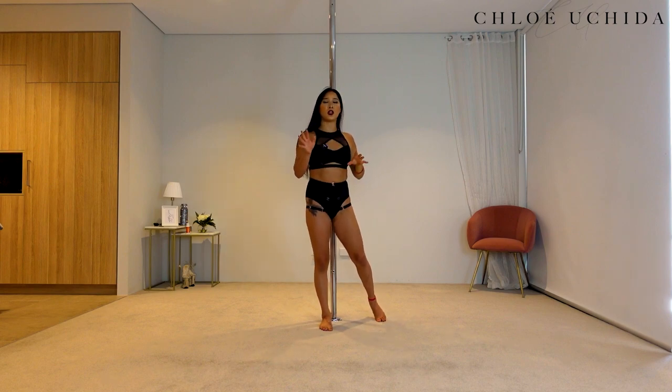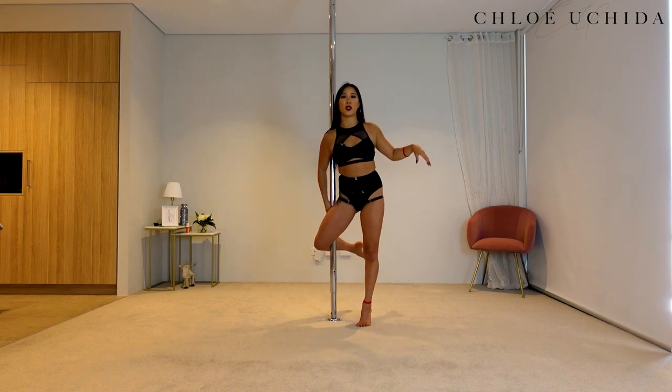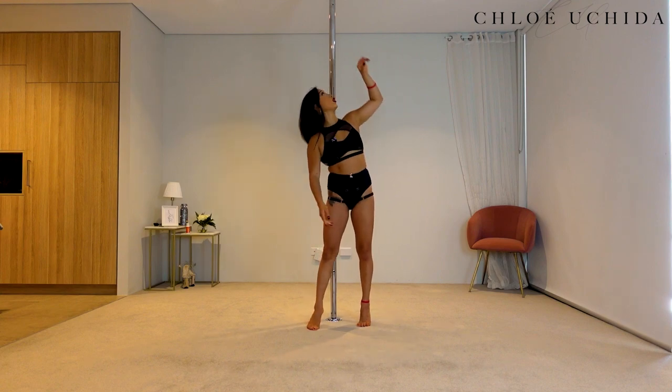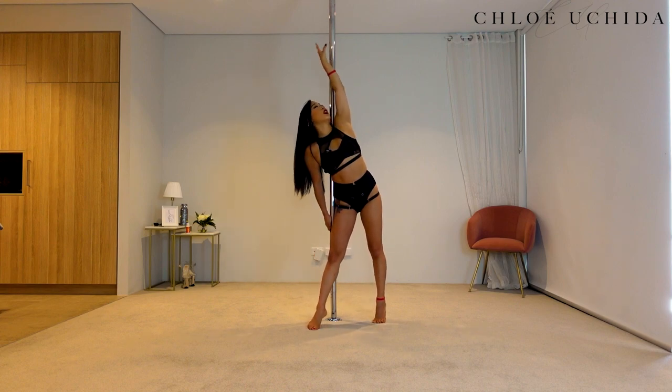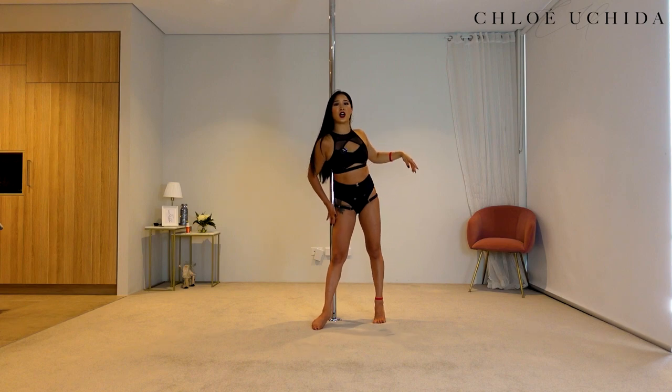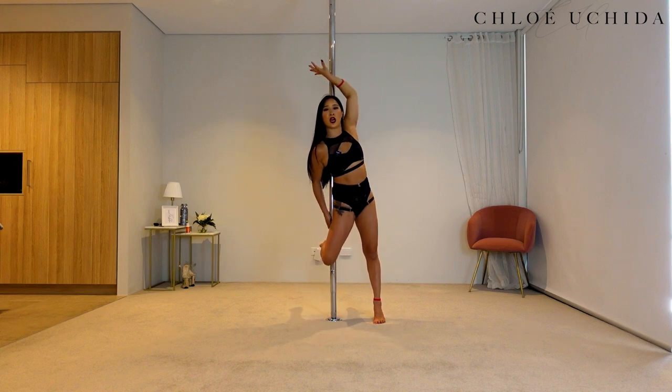Now if you're feeling a bit disoriented, you can just try this from a hook position first. Top hand in a twisty grip, bottom hand pistol grip. Make sure you keep your bum on the same side of the pole as your top hand — the side of your thigh should be on the pole — and then hook your knee up.